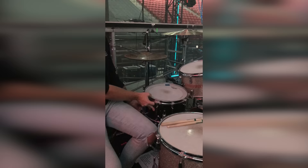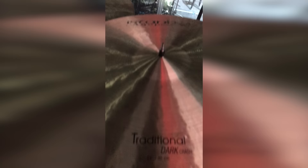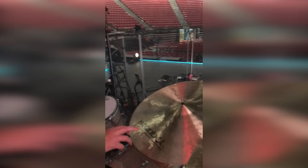Now we have cymbals. I have all Istanbul cymbals. For crashes, I have a 24-inch crash traditional dark. This crash over here is a 22-inch traditional dark. For the ride cymbal, I have a 24-inch Joey Warrenker ride.